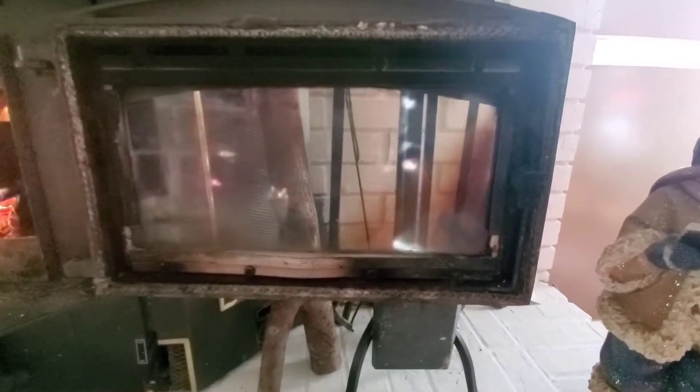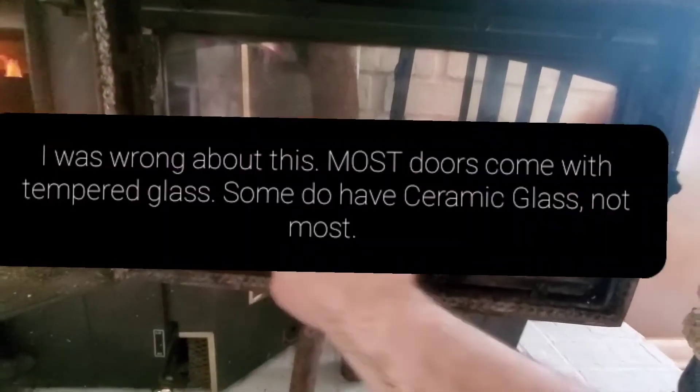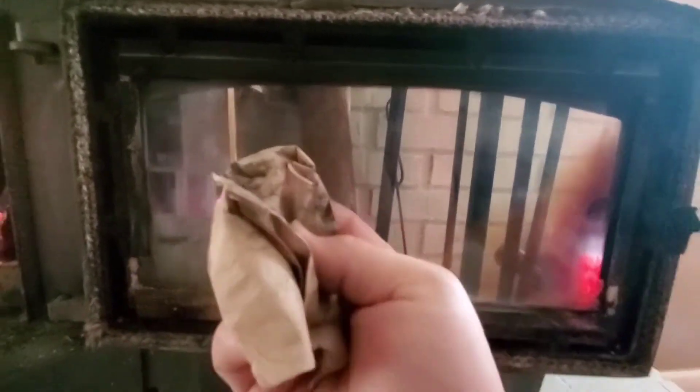The first thing we're going to talk about is getting creosote buildup off of your door. For those of you that don't know, this is not actually glass — I'm sure you call it glass, I call it glass all the time — but it's not actually glass. This is ceramic, or it should be ceramic. There might be some fireplaces out there that have this made of glass, but it's supposed to be ceramic. Over time your glass will build up with this black creosote, and sometimes if you get it really quick before it's gotten cooked on, you can just lap it off — it comes off just like soot.